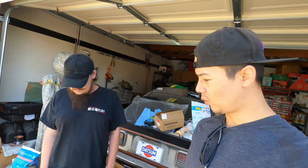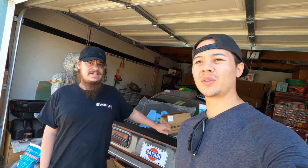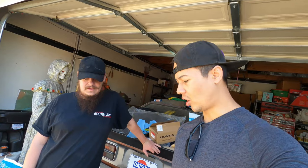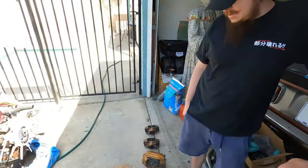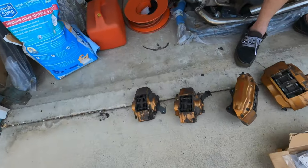We got some Brembos off a Nismo. Indy got some calipers — they're dirty, but we'll clean them. These are not real Brembos, by the way. He went and picked up these calipers from a Nismo that was crashed in the front. Do you remember how many miles were on that Nismo? No idea. I mean, Nismos usually don't have a ton of miles, so whatever.